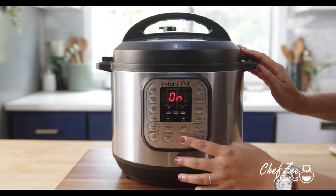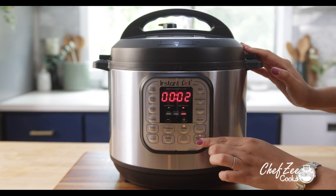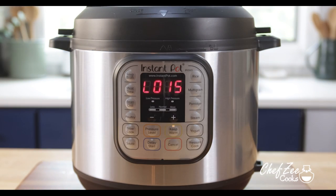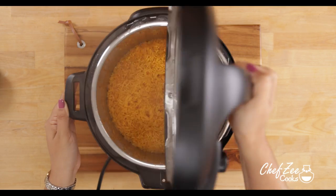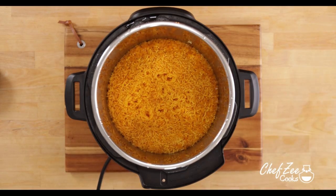We're going to set our pressure cooker to pressure cook on high for two minutes. After those two minutes, you actually want to let the pressure cooker slow release for 15 minutes. What you have is some beautiful fluffy rice, but you have to go in and fluff it up just a little bit.